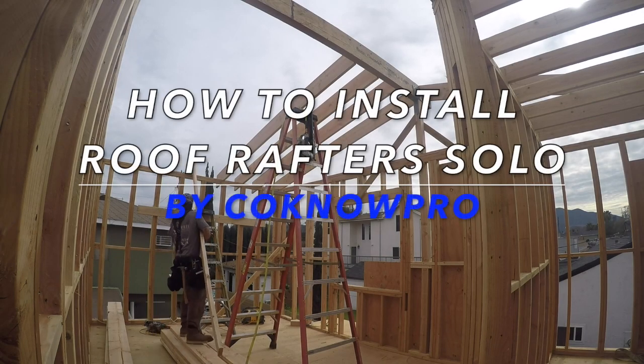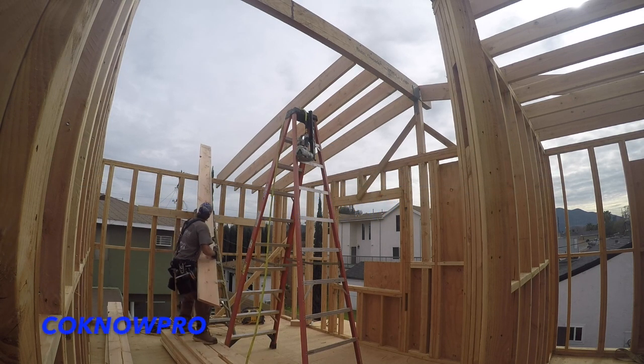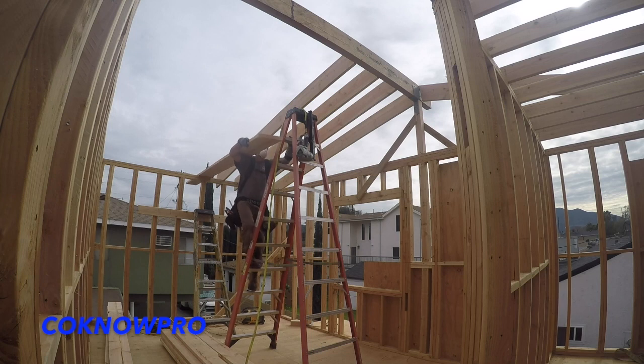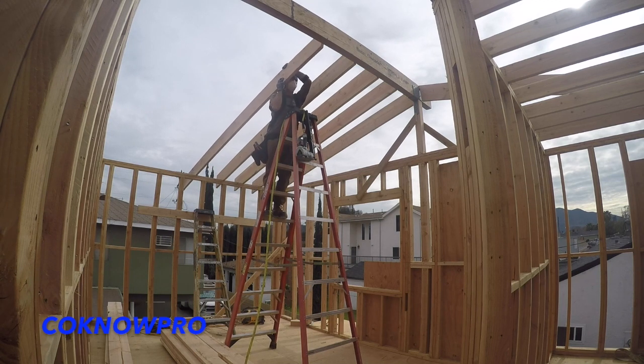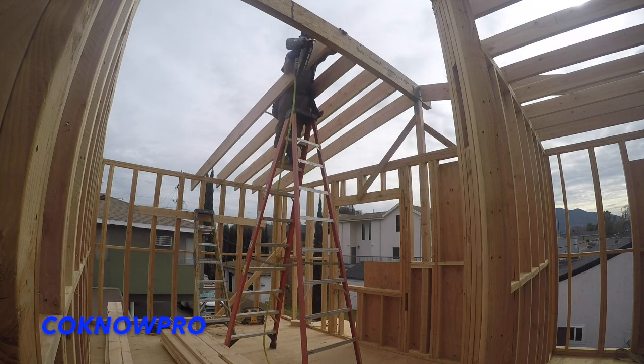Hey everybody, welcome back to our channel Kono Pro. In this video I'm going over some tips on how to install roof rafters solo. If you go back to one of my existing videos you can see how to install roof rafters — how to make the cuts and whatever. This is just going to give you a couple tips on how to do it by yourself. There's some time-lapse, so sit back, watch, and get a visual of how I do it all solo. I had some people who could give me a hand but I had them on other projects, so I decided to shoot this video solo and give people some different ideas.